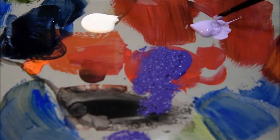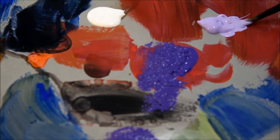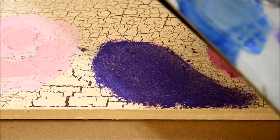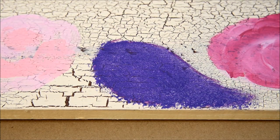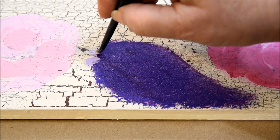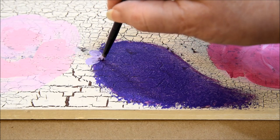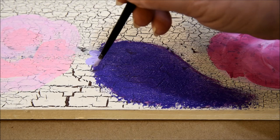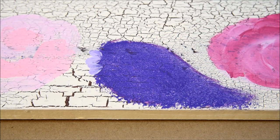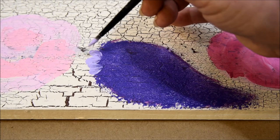Now I'm going to come in with a number four round and I'm going to get Light Lavender — this is Plaid Folk Art Multi-Surface Light Lavender. I'm not going to use any white right now, but I still have some Perfect Purple on the palette which I will use. I'm going to start by just doing these petal strokes: I press it down, pull, lift to a point. I'm not going to do full flowers yet and I'm not going to do them all at the same height from the edge.